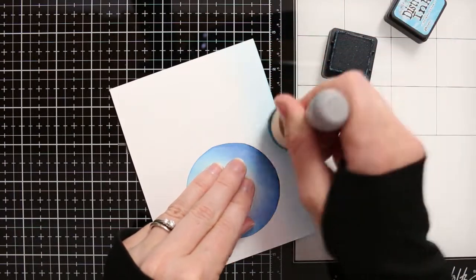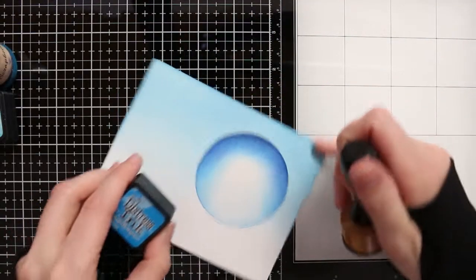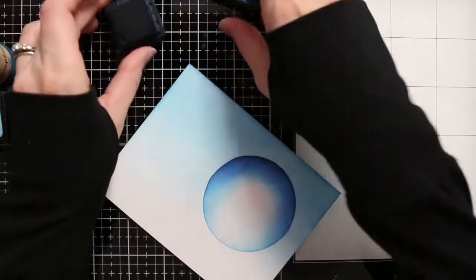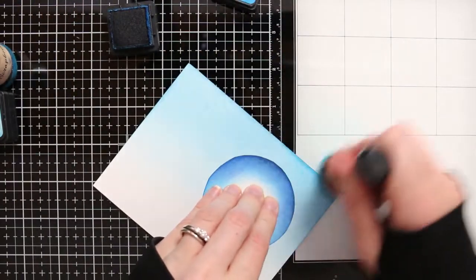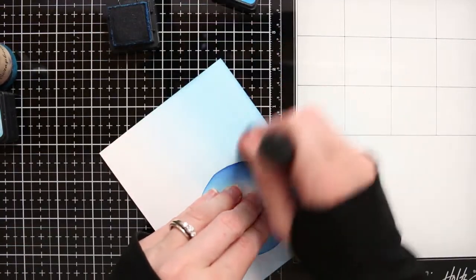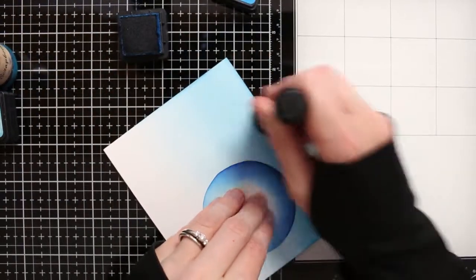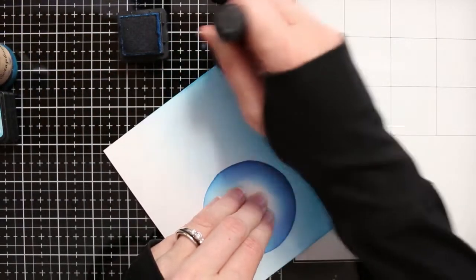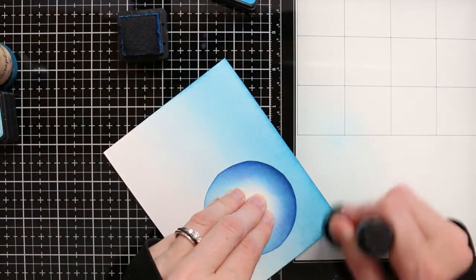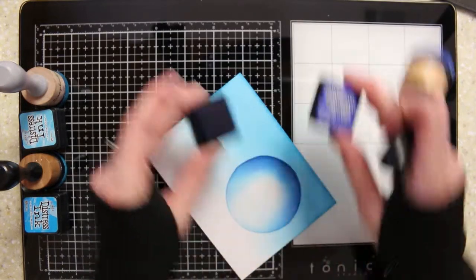The first way here is I'm using my circle to mask off an area that will be a moon in the sky. I'm using a variety of different blues to get the sky where I want it to be. I'm starting with my lightest color, putting down a layer of that lightest color, and then I'm going to darken the sky from the top, getting lighter as it goes to the bottom, just by adding different varieties of blues over the top of each other. Now ink blending works best if you can use it on a slick surface, so I'm using my Tonic travel mat today.